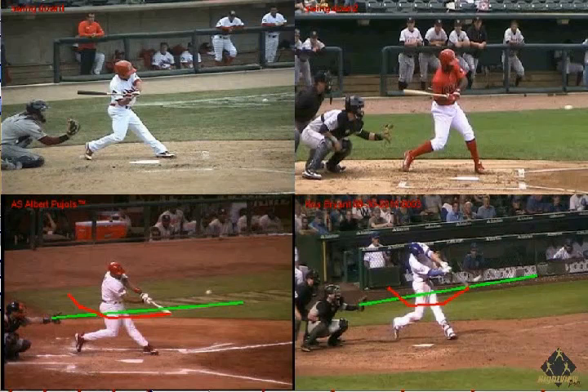Both of these hitters stay on the pitch plane with the barrel of the bat for a long time, as we can see in the bottom left, hitting in a big zone. The longer the barrel stays on the pitch plane, the bigger zone you hit into and the more likely it is to make solid contact against late moving balls.